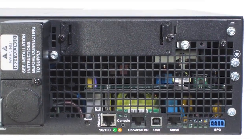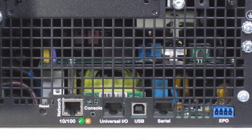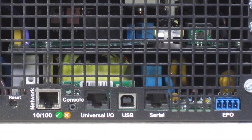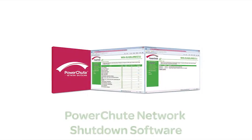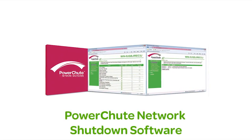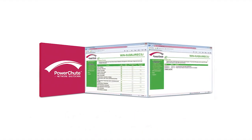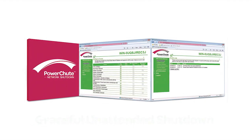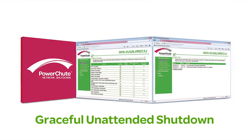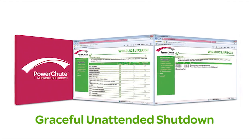The 5kVA, 6kVA, 8kVA and 10kVA models feature an embedded network management card which includes APC's PowerChute network shutdown software. PowerChute provides innovative monitoring and control as well as graceful unattended shutdown in extended outage situations over the network.